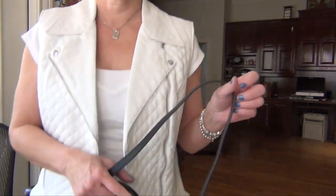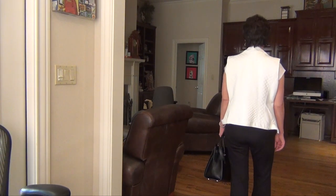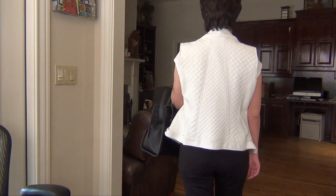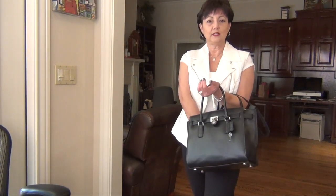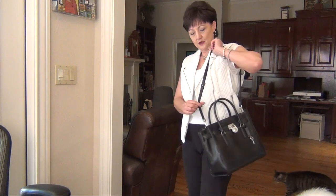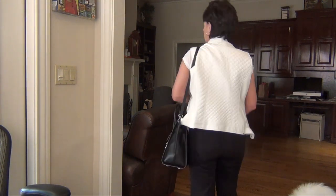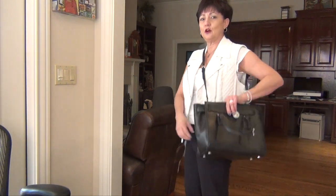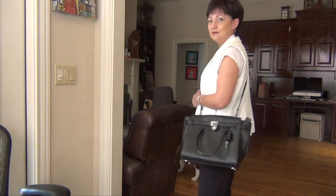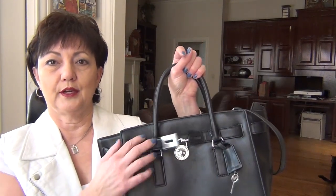Let me show you my wear shots. I'm 5'4". Here it is handheld, in the crook of the arm — it's easy to get items out when it's in the crook of your arm, no problem. This is the long shoulder strap set on the longest setting. And crossbody — it's a little short for my taste for crossbody, but it works. And here's what it looks like with the straps open, kind of à la the Birkin look.